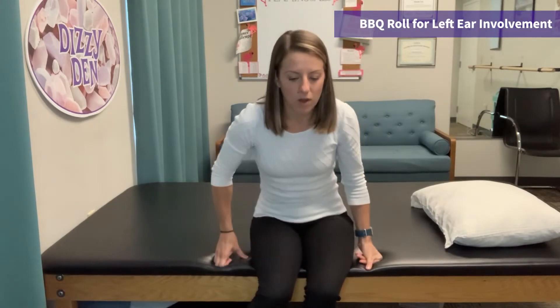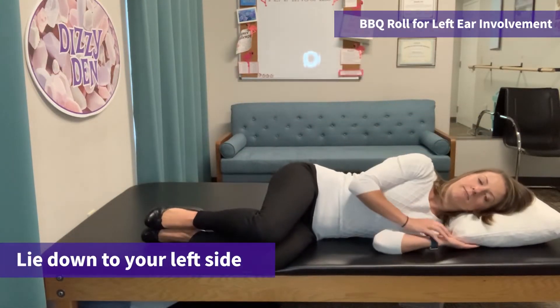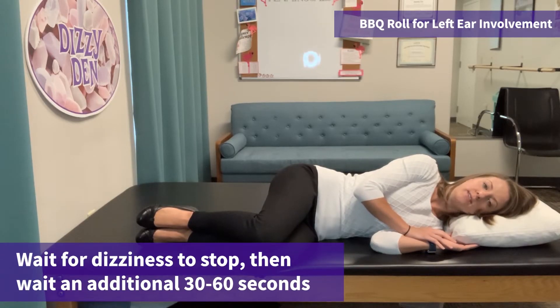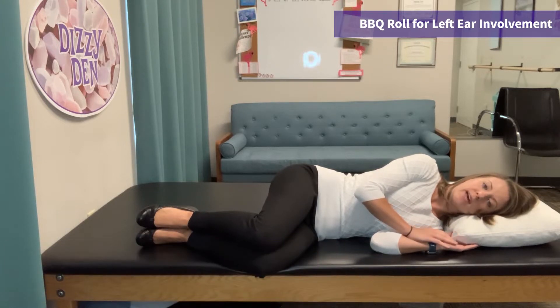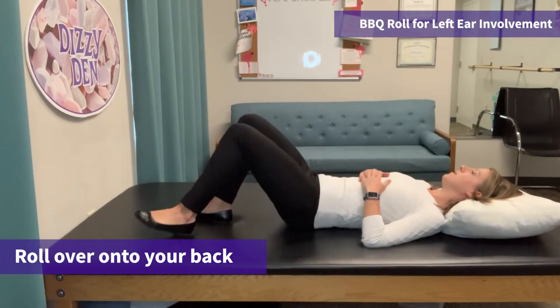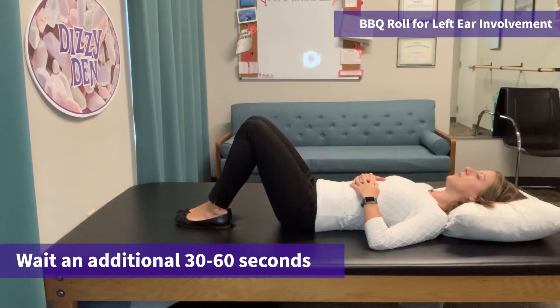You would typically start off on the edge of your bed. You're going to lie down to your left side. You may get dizzy when you lie down to the side, so you're going to wait 30 seconds after the dizziness has stopped. Once you've waited 30 seconds, you're going to roll over onto your back so you're looking straight up to the ceiling, and you're going to wait here 30 seconds.